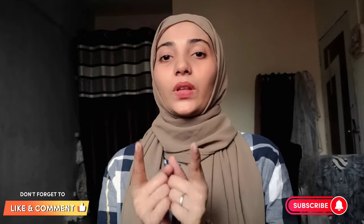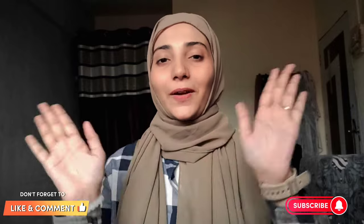How do you like this style? Let me know in the comment section. I hope you liked this video — please like, share, comment, and subscribe to my channel. Share this video with your hijabi gang. Take care, bye!